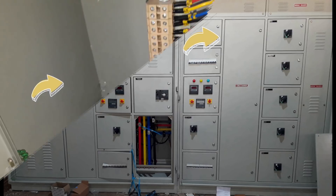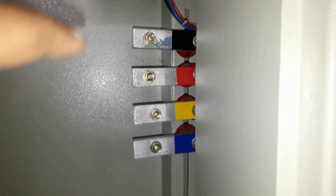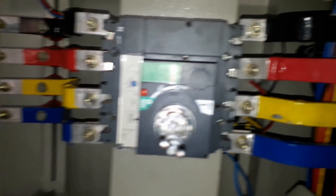Here you can see the hole at the bottom of the panel. From this hole the cable from the transformer — an underground cable — is connected to this bus bar, which is connected to the phase-in of the 250 ampere MCCB. Phase-in is connected to the 250 ampere MCCB and phase-out is taken out and connected to the changeover switch, which is also 250 ampere.